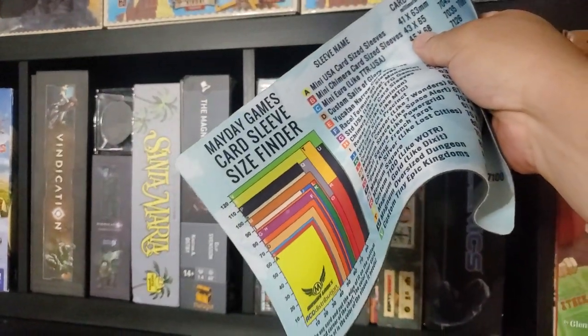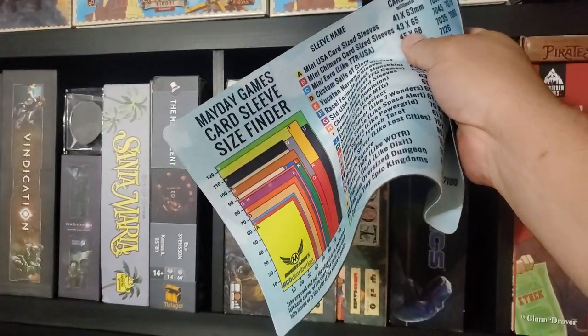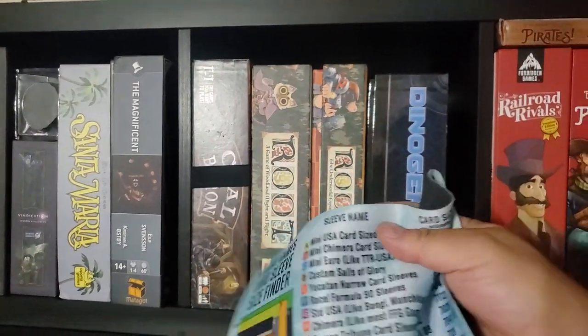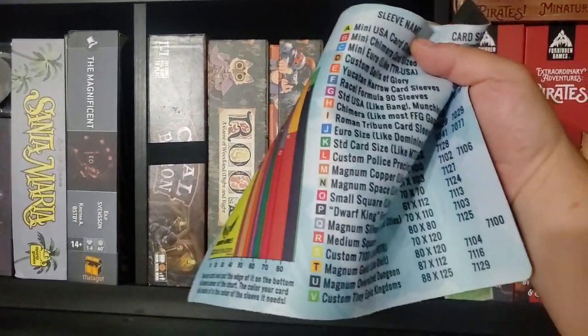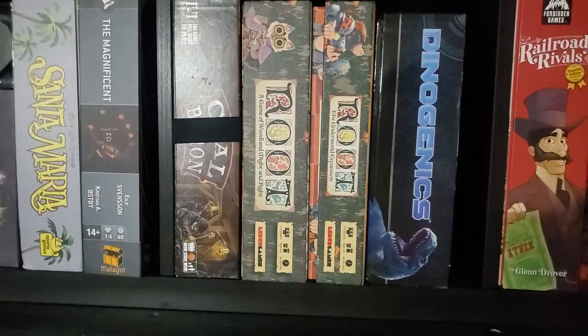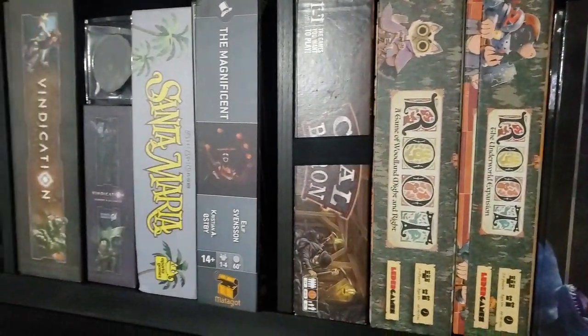It is the Mayday Card Sleeve Finder — it's an older one but it works. It's a mousepad; you slide your card on there, figure out exactly what size it is, and then you can see the name of the pack of sleeves in the Mayday line, and you can sleeve your cards.